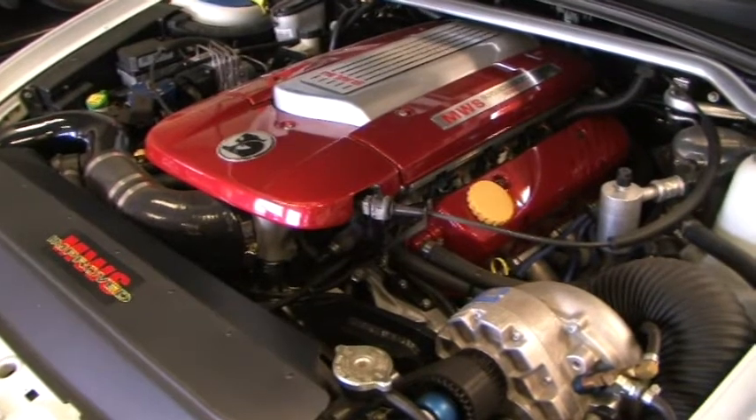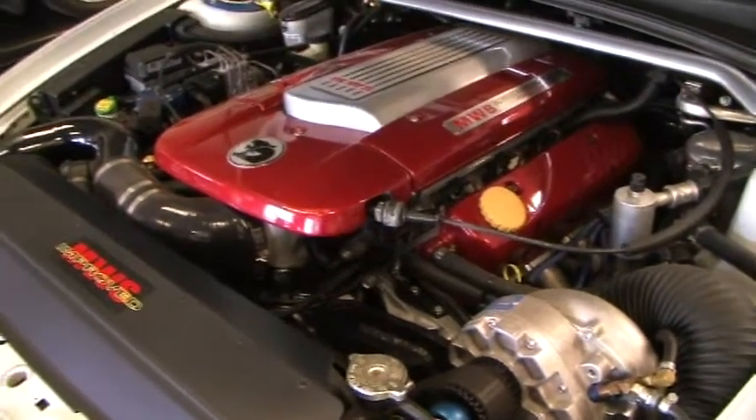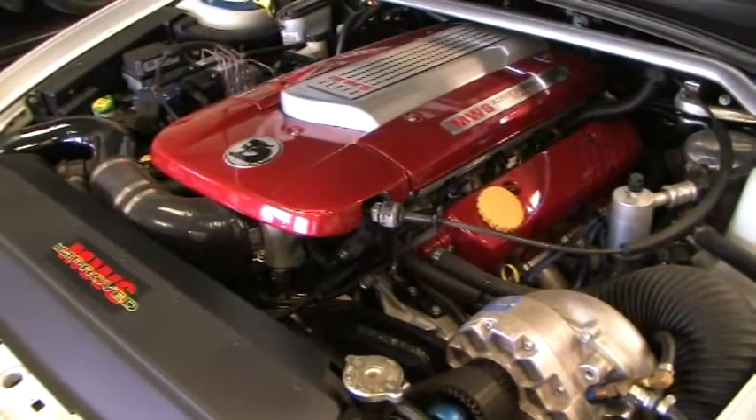The heads have had a fair bit of porting, there are stainless valves in them, double valve springs — all in all bits and pieces to make a 355 start to go a bit better.